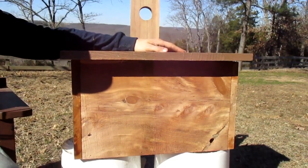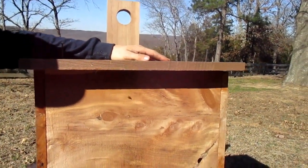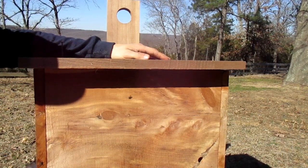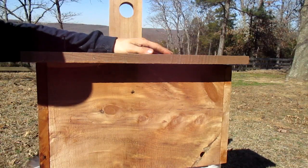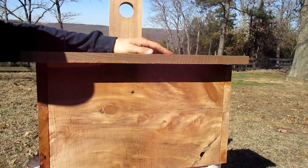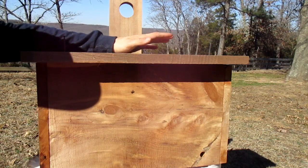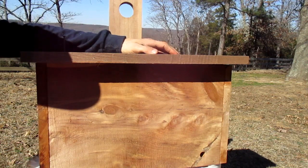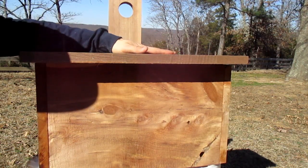I've had several conversations with folks saying that cedar would actually deter the bees from coming into your boxes and would make your honey taste a little bit different. But I've actually talked with three other beekeepers that use 100% cedar just the way we do, and there's been no problem with the flavor of their honey, color of their honey, anything like that. So we're not worried, and we haven't seen any problems here on our homestead either.